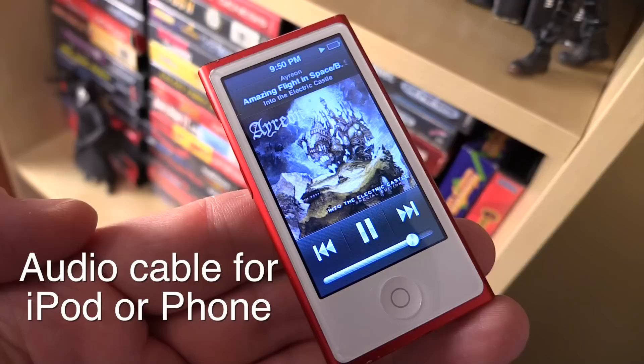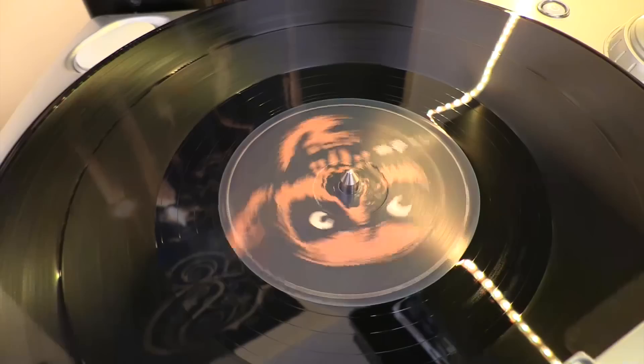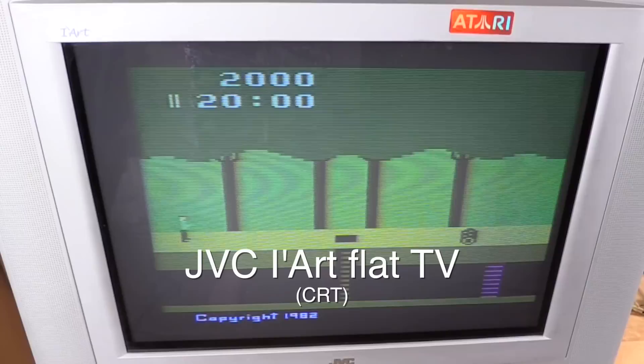To wrap up this side of the game room, I have a futon where I like to kick back and listen to music. I have two options: an input for an iPod or iPhone, as well as my turntable. Both are plugged into the Mackie mixing board and come out through those studio monitor speakers — it all sounds fantastic.